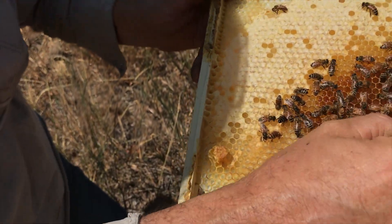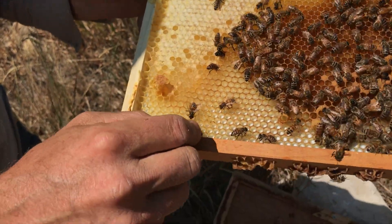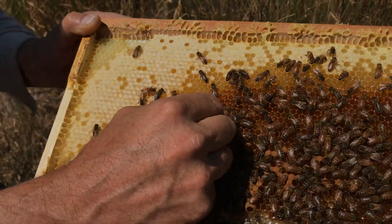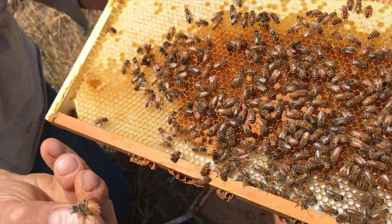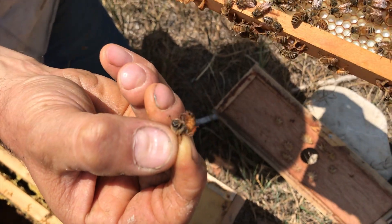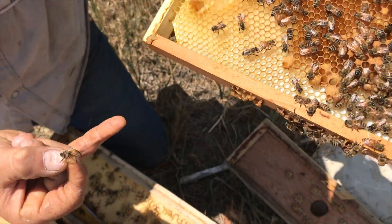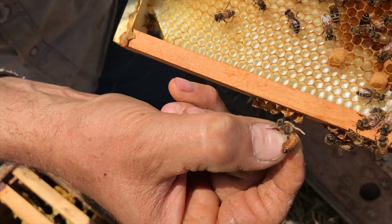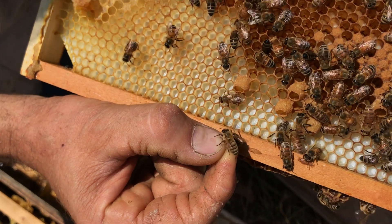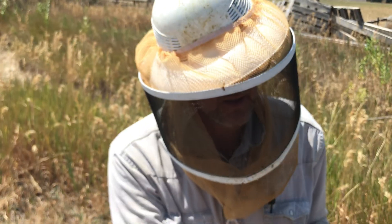Don't wipe out the emergency cells before you've inspected the queen and know if she's a good one or not. We'll leave these emergency queen cells and take the bad queen out. I've caught this queen by her one good wing — there's no sense keeping her around, I'm going to put her in the alcohol. We've got five or six emergency cells in there to replace her. We'll use this colony, but we'll make a note that they're going to be two weeks later than they would have been.